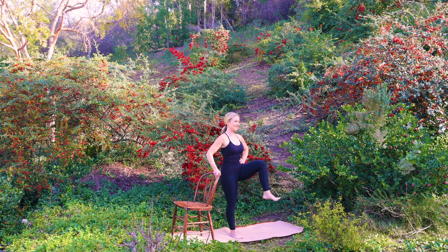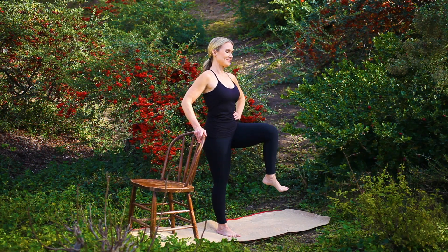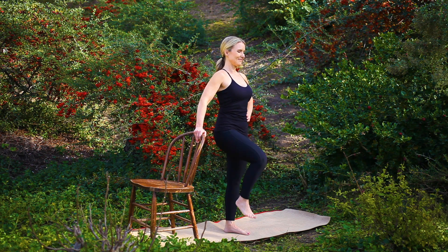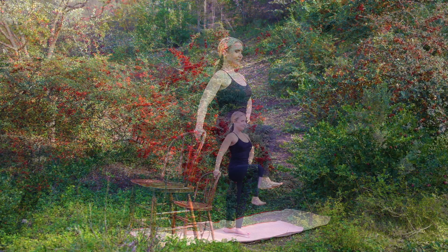Continue standing tall, lightly lifting through your lower belly as you switch directions. Release, setting your left foot to the earth. Transitioning back to the right side for a standing knee raise, shift your weight into your left foot. Lift your right knee in towards your chest and hold, strengthening through your hip flexors and quadriceps.